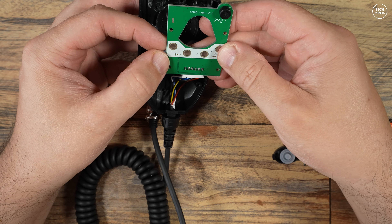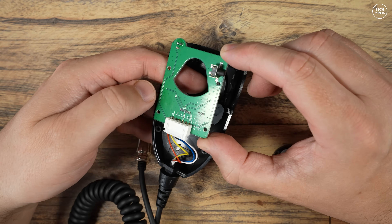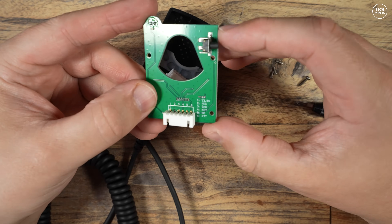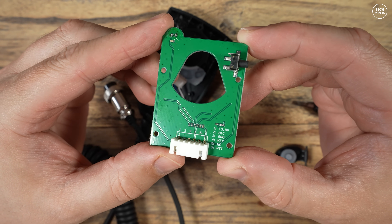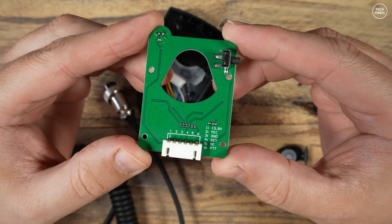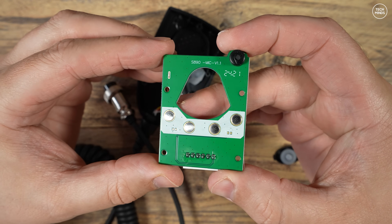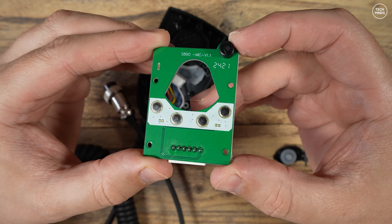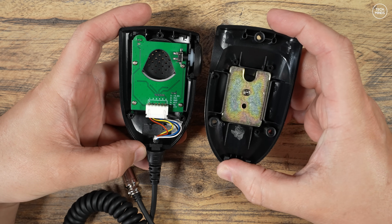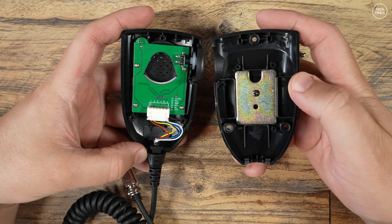Let's take a quick look inside the microphone to figure out why there's a 13.8 volt supply. You can clearly see a marking for 13.8 volts on the silk screen, however I cannot really see any components on the board that would utilize that DC supply — maybe it supplies power to the microphone component itself. Interestingly, the back of the microphone has a piece of metal presumably to provide weight, as it's pretty empty inside. It also looks like this microphone could be used as a speaker mic, but where a speaker should be it's completely empty.